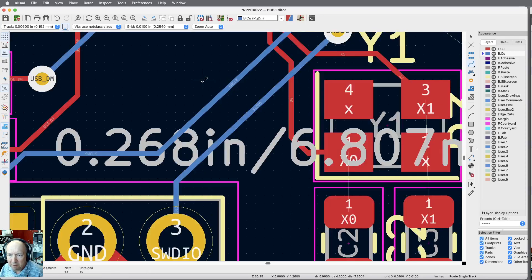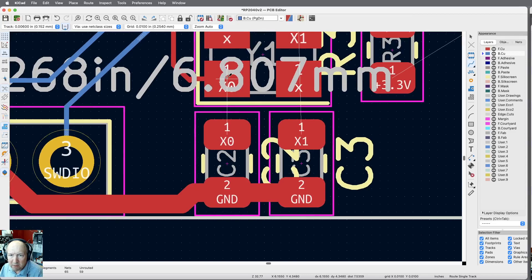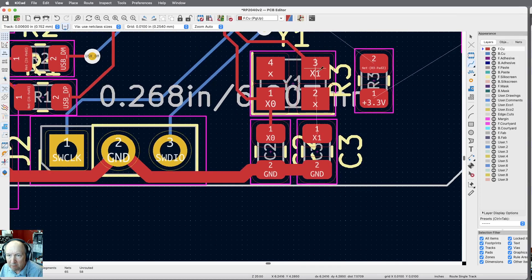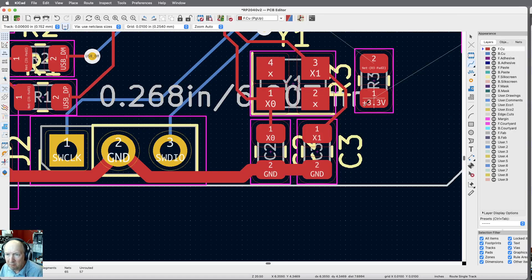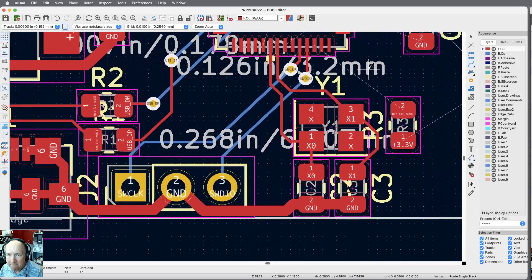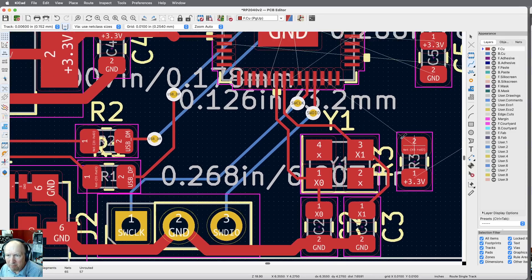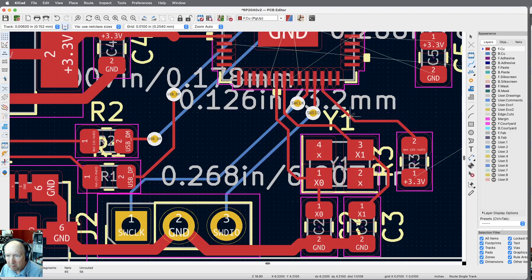We're down to 59 unrouted. I've got the caps that go with the crystal, so I can just route those. Oh, that's not where it goes — it goes here. Those two are not connected. I'll continue around — this cap goes to 3.3V. What's that? Oh, that's a resistor. Let me just bring this down — one less.